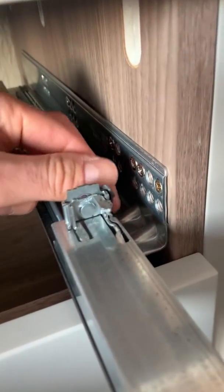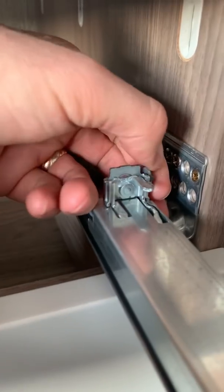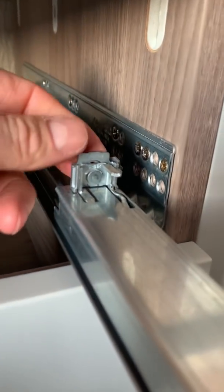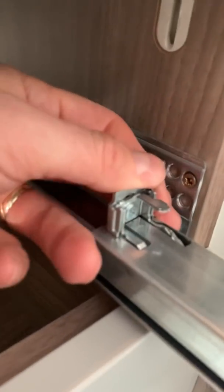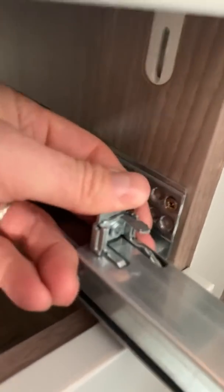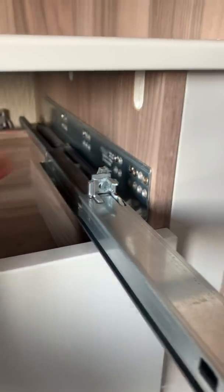Obviously that has to happen on both sides. The thing to bear in mind with this type of undermount drawer runner is the drawer box itself is effectively floating on supports at all four corners, and you have quite a lot of control about how each corner is positioned. So you can float that drawer box in three dimensions to where it needs to be.